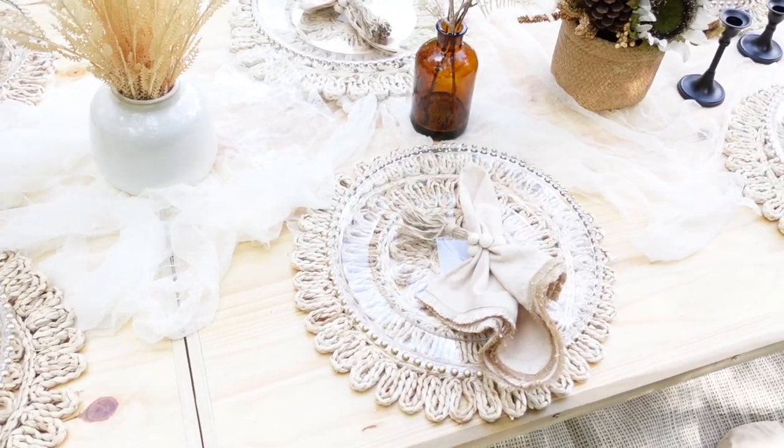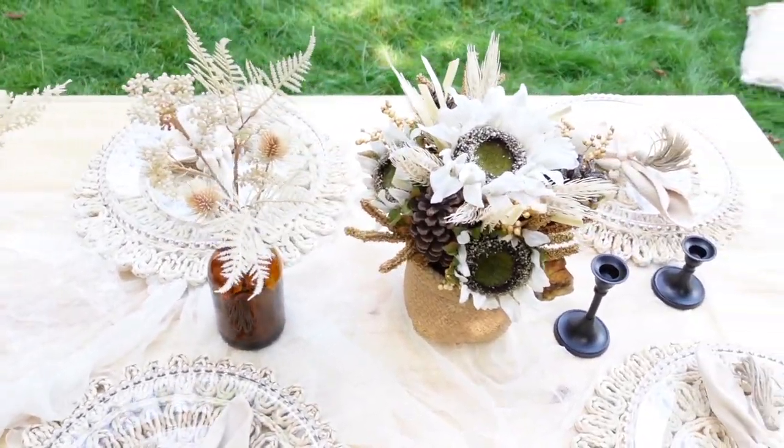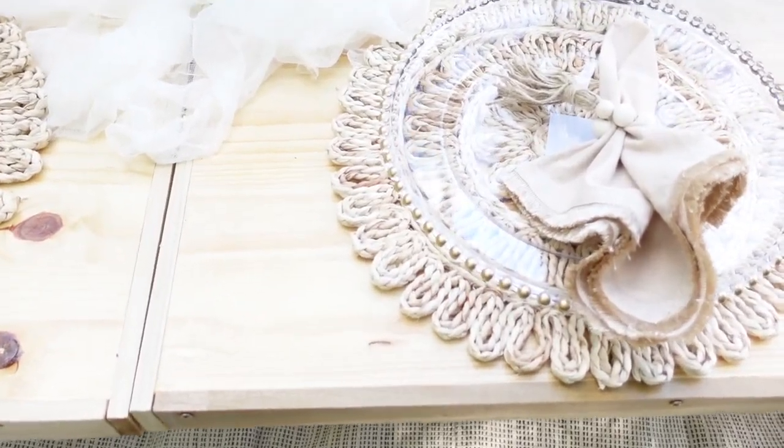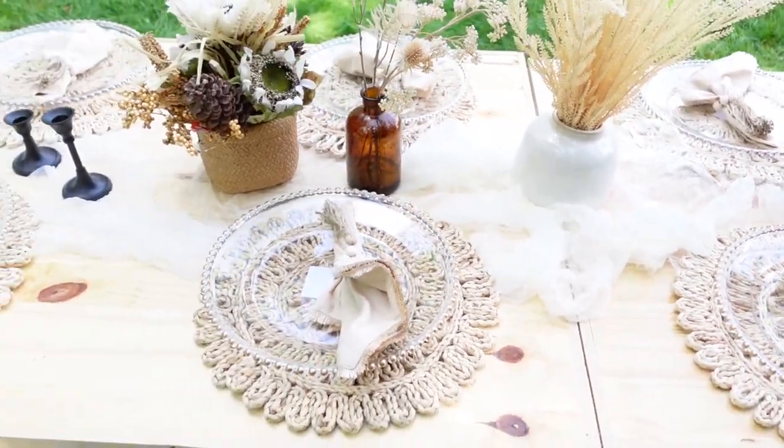This is what it's looking like so far. Mind you, I don't have the plates, the flatware, and the glasses out yet because we decided to put those out at the very end, right before everyone started arriving.